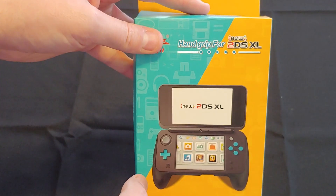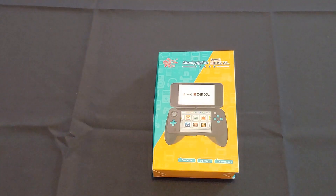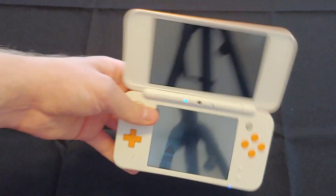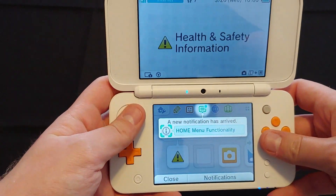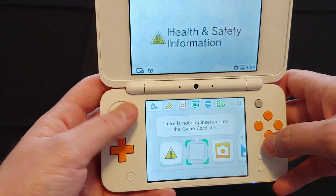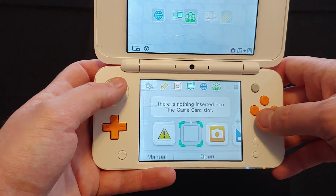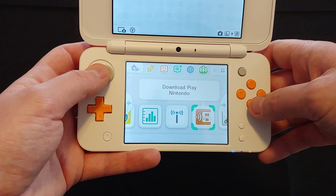Now the thing about this item specifically for me is that I'm surprised I needed it, because let's take a look at the 2DS XL. The 2DS XL I got very recently, and I started playing it. I picked up Shantae on the virtual console.